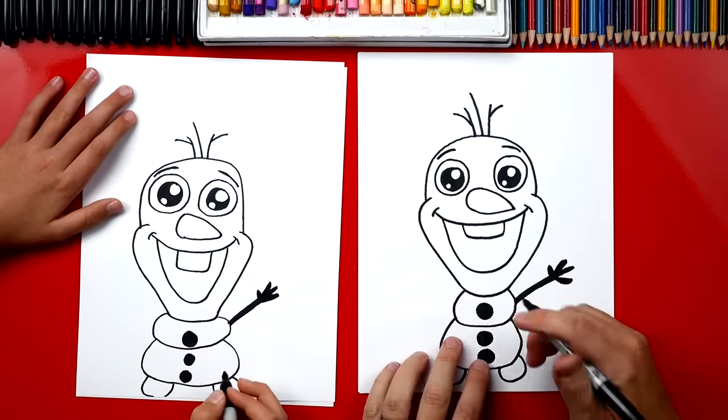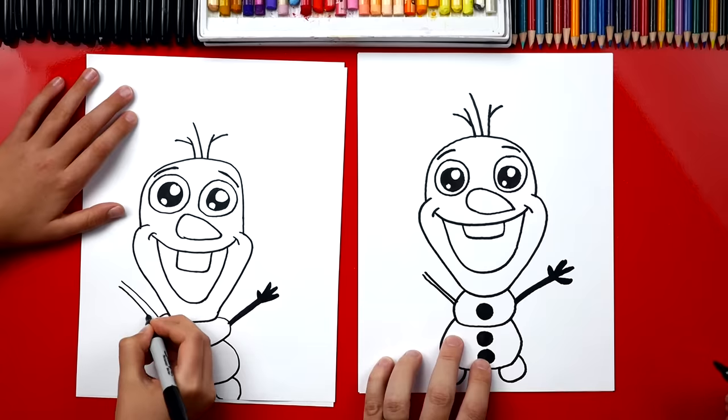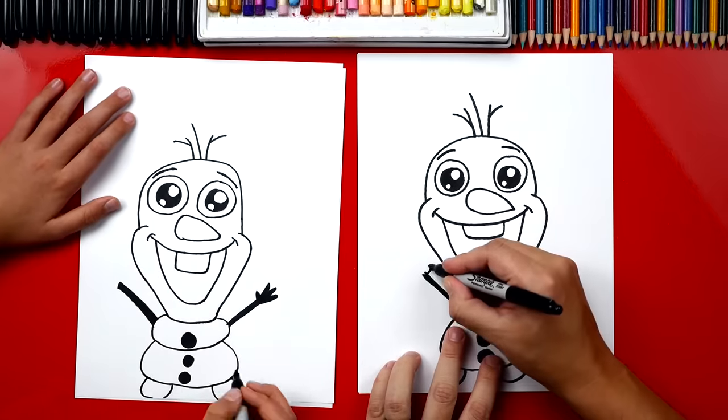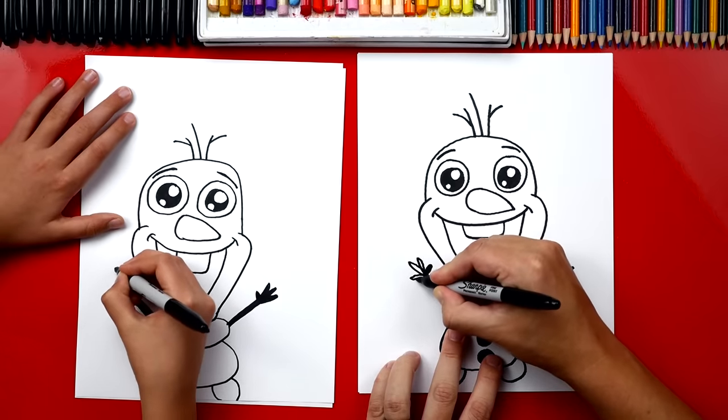Now let's repeat those steps over here for his other arm. Draw two lines so he has a thick arm — you can color it in. Now let's draw his thumb and his three fingers — one, two, three.